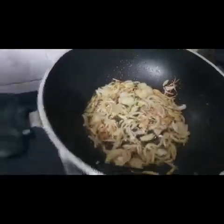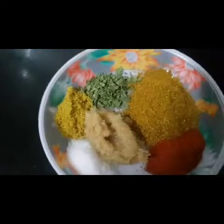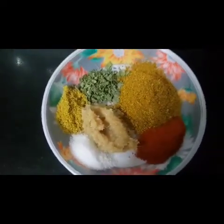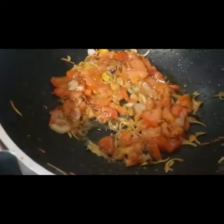Jab tomatoes soft ho jayenge tab us mein masala dalenge — Kissan King masala, lasan adrak paste, kasuri methi, red chili powder aur namak. Us pe main 2 chamach jitna paani dalungi.